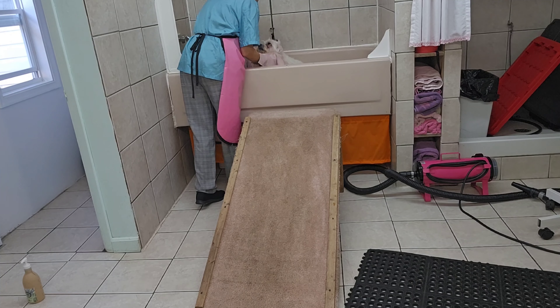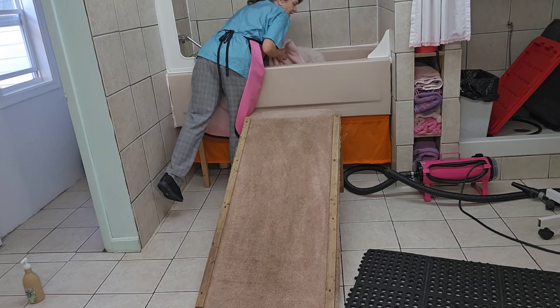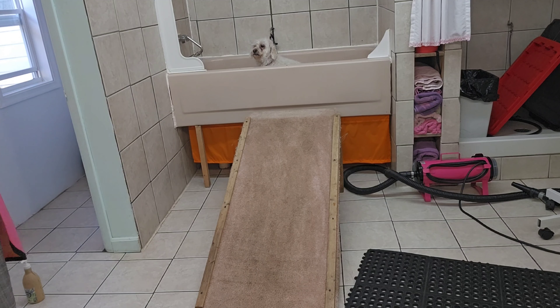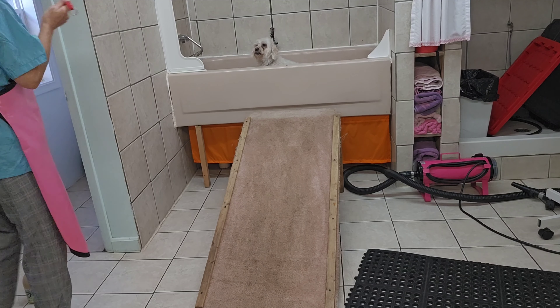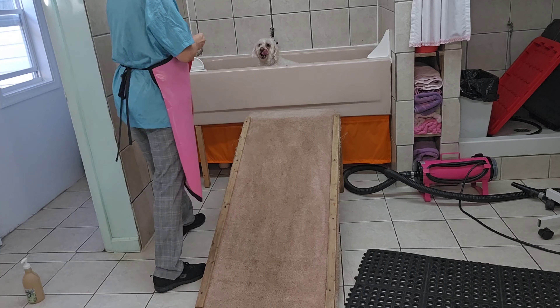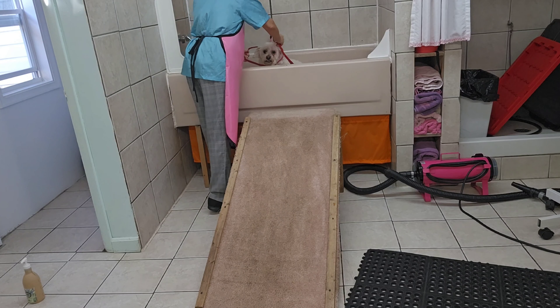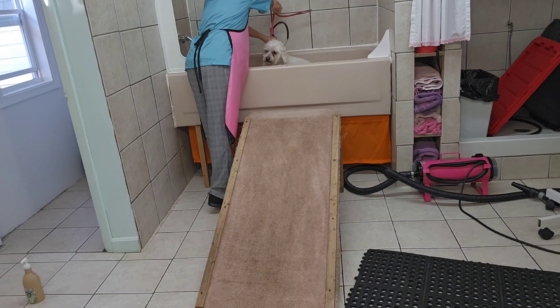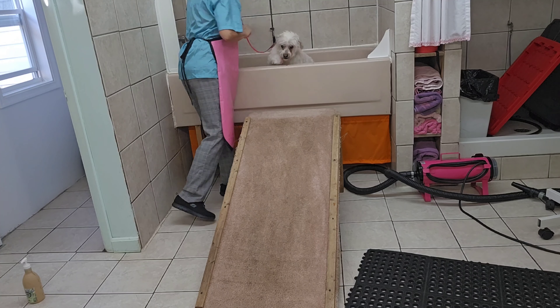I blow-dried him for just a minute and now I'm going to put him in his cage while I clean up my mess and finish blow-drying him. I've got to get him out of the tub and out of my way so I can rinse the tub. Excuse me, calm down — he knows he's done. Hold on, okay, let's go.